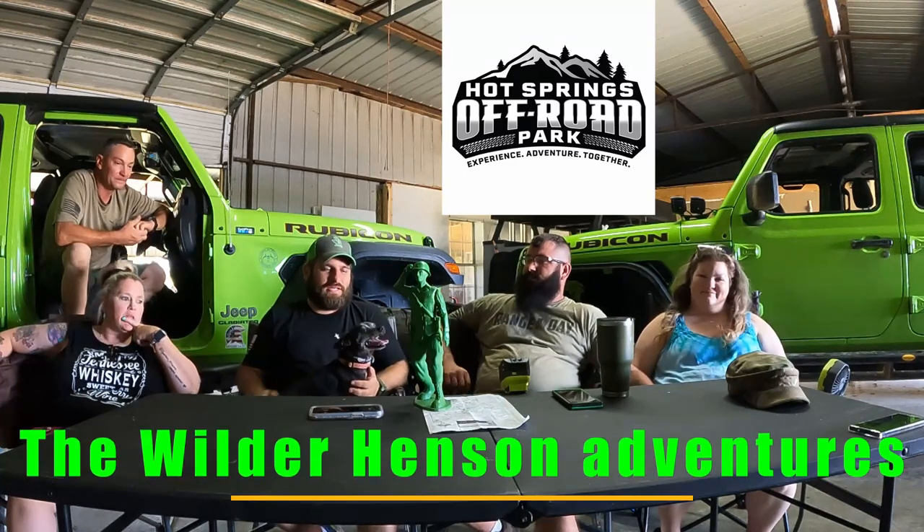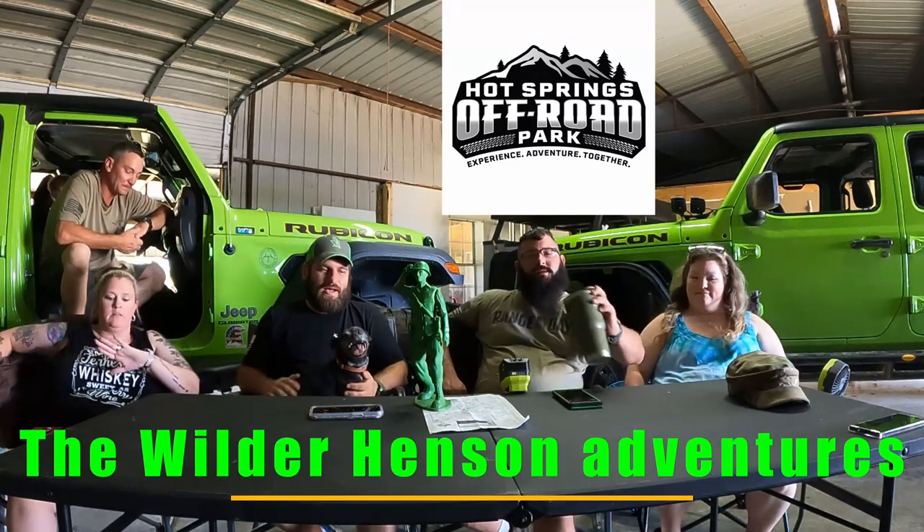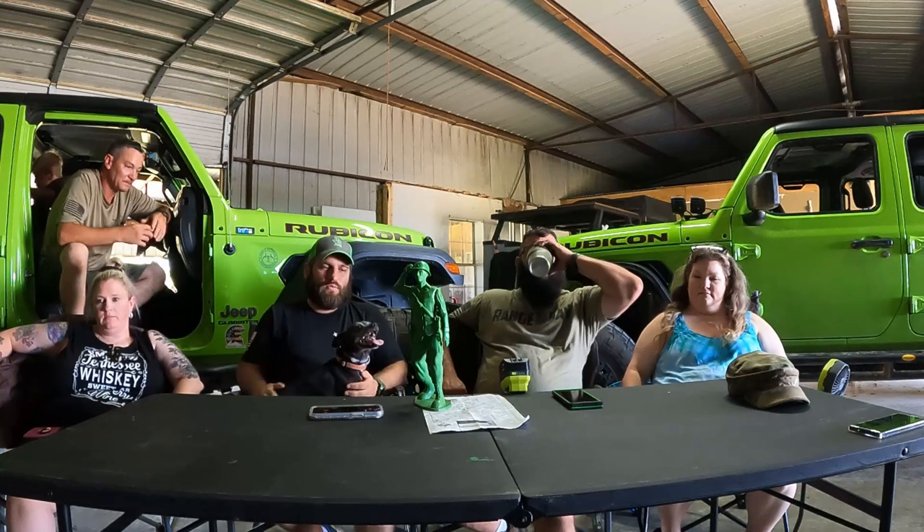Welcome to Wilder Henson Adventure. Today we're going to talk about one of the other trails we did at the Hot Springs Off-Road Park. You've probably seen our other reviews on Rubicon Ridge and Snake, and the whole park itself. This one we're talking about is Bilstein Ravine.